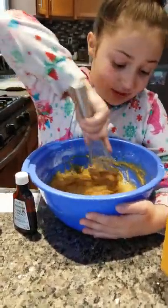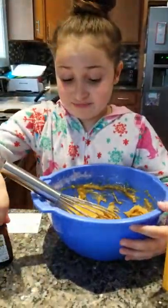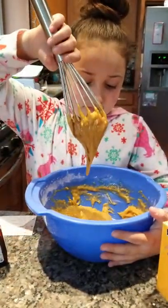It does smell like Christmas. I really love summer but I also really love Christmas. I like Christmas because I can get stuff from Santa. I like Christmas because everybody's nice to each other and in a good mood.